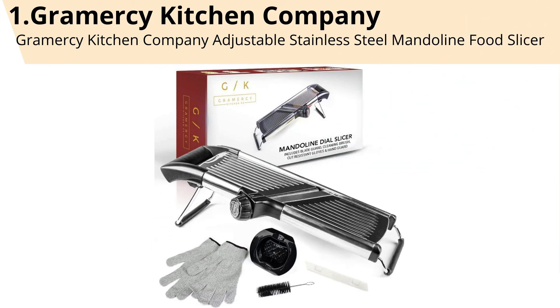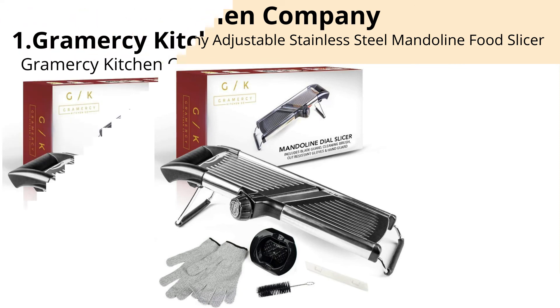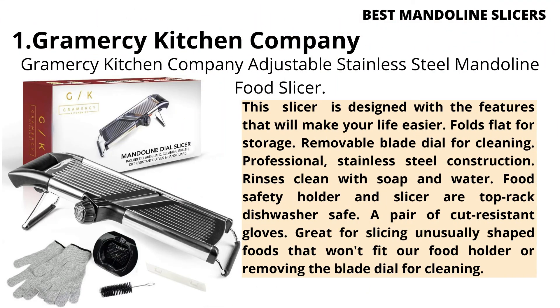Number 1: Gramercy Kitchen Company Adjustable Stainless Steel Mandoline Food Slicer. This slicer is designed with features that will make your life easier: folds flat for storage, removable blade dial for cleaning, professional stainless steel construction, rinses clean with soap and water, food safety holder and slicer are top rack dishwasher safe, and includes a pair of cut-resistant gloves.